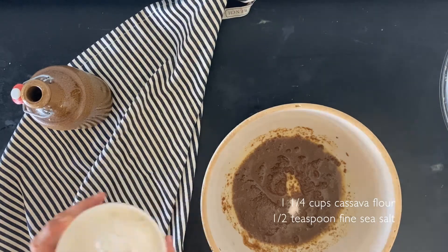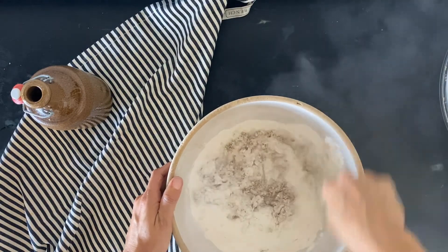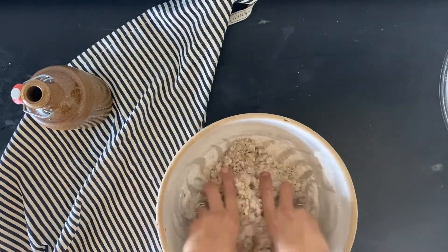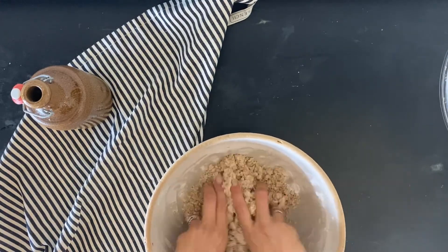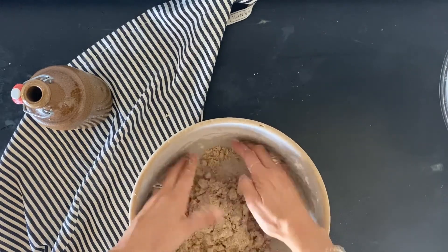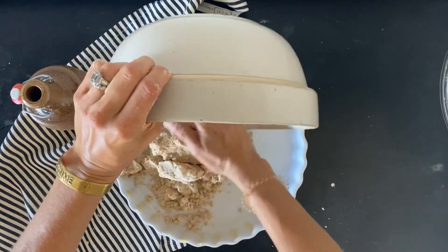Then I'm going to mix in my two dry ingredients: half a teaspoon of fine sea salt and one and a quarter cups of cassava flour. I'm just going to use a fork to start mixing all the ingredients together until it gets pretty crumbly, and then I'm going to use my hands to make sure everything's completely incorporated. It's a pretty dry dough, but I can form a ball when I press it together — though that ball breaks apart pretty easily, so it's a lot drier than your usual dough. You just want to make sure that when you press it down firmly, it stays together.